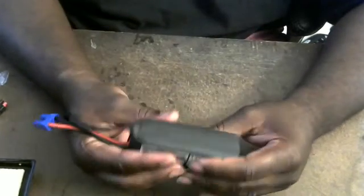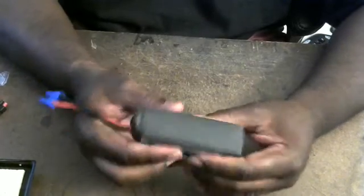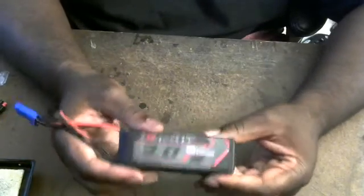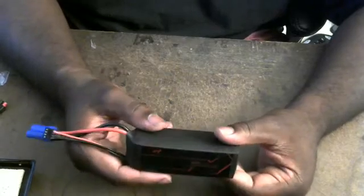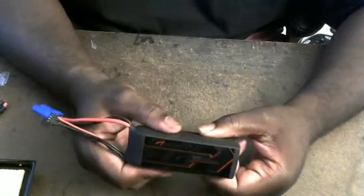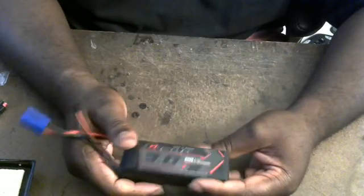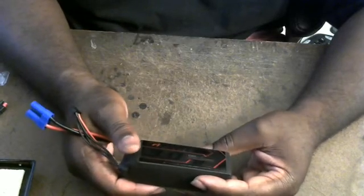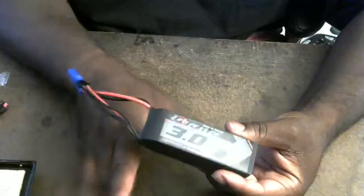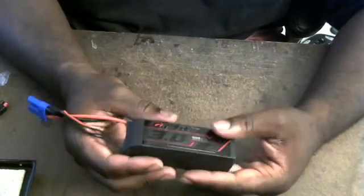The pack is still quite firm. I understand if I was pushing this pack super hard and it bloated up, but it's still firm. The IR on that one bad cell — as soon as I put a 50 amp load on it, it dropped like a rock to three volts per cell. The other cells were fine. There was one flaky cell that was kind of okay, but basically two cells weren't performing as they should.